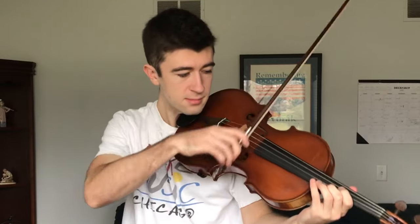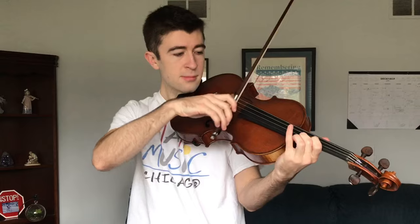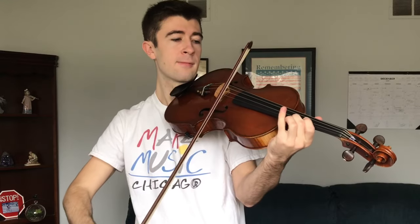If I play a chord in the same place on the viola using a lot of arm force, here's how it sounds. It's okay, but you hear a lot of crunch and scratch. When you play viola, you shouldn't be pressing into the string — you should just be using your arm weight. Sounds a lot better.